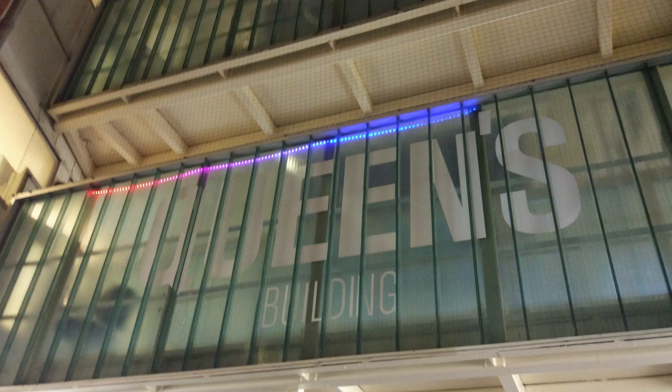LEDs never show up properly on camera. What I'm trying to explain in this clip is that we're going to put the LEDs on the other side and diffuse through the glass.